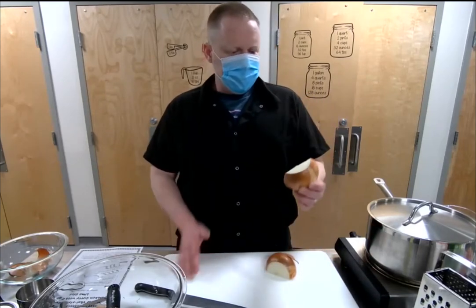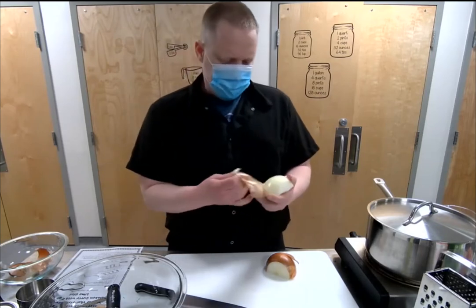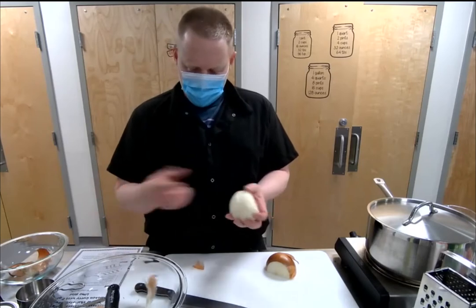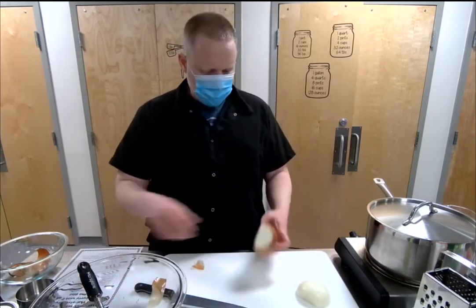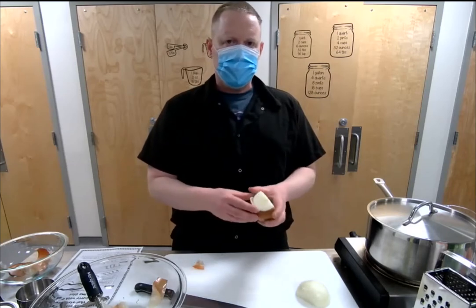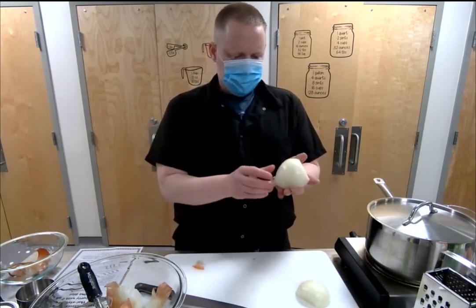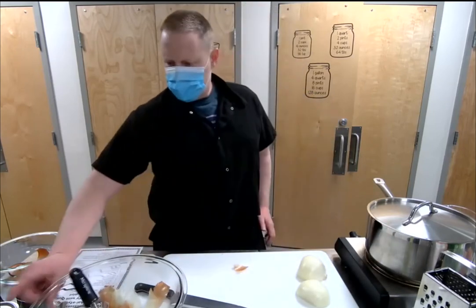Back to the onion — we split it down the root end and we're going to take the first layer of skin off. Sometimes I'll take the second layer off too if it feels too coarse or fibrous, because that's not going to break down very well. It's just about getting it to the point where it's not too fibrous and it's not going to affect the eating product.